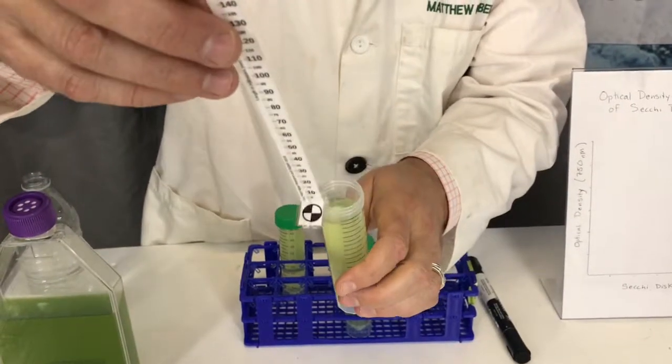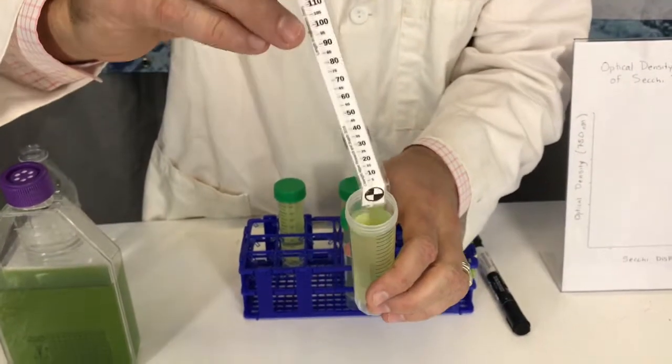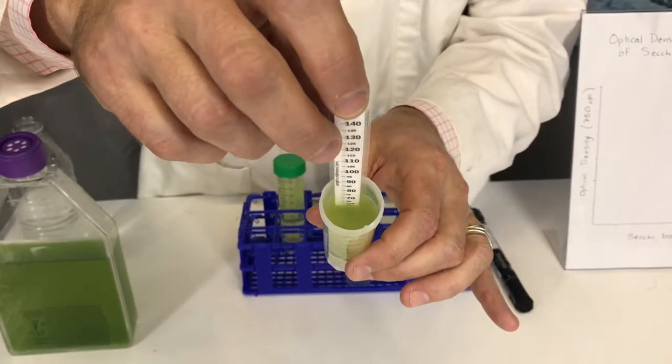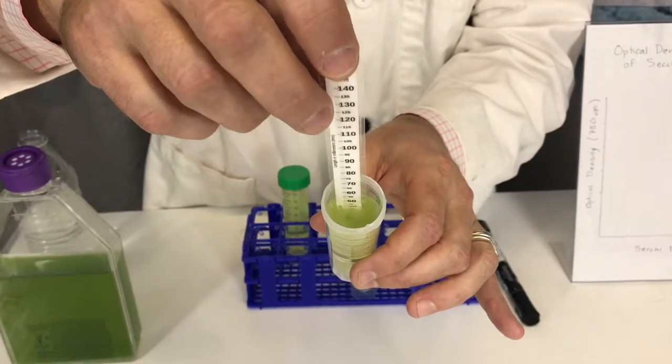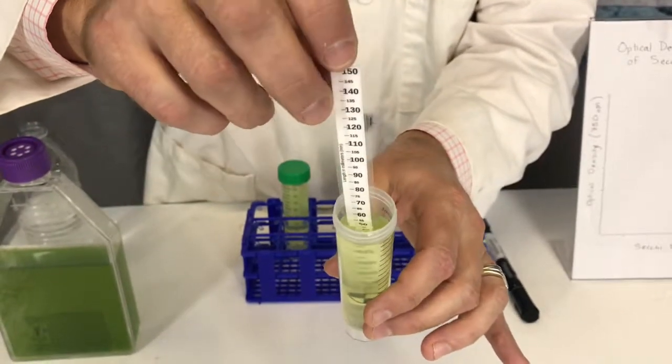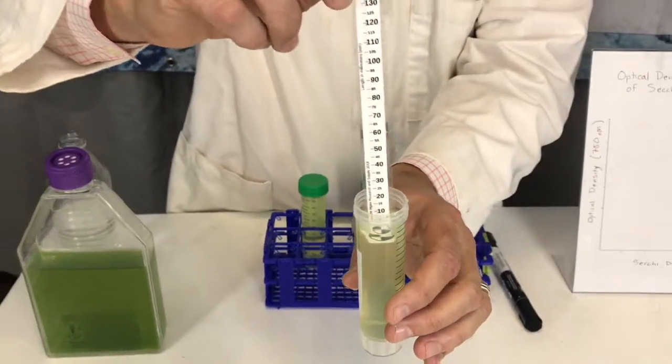You can spill water wherever you want to — this is a wet lab. The target has a ruler on it, so as you increase the depth of the target, it's going to disappear.